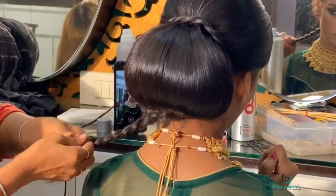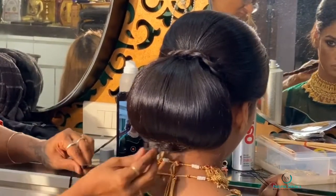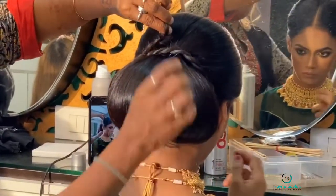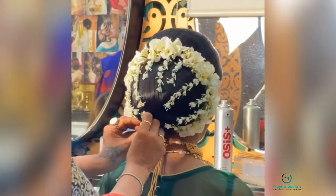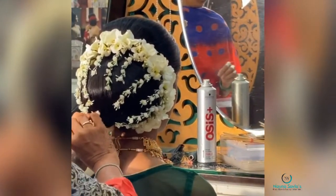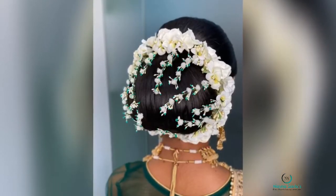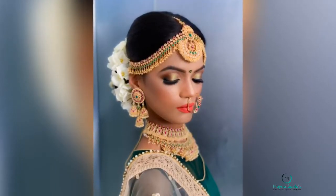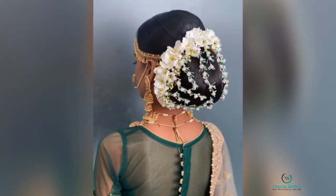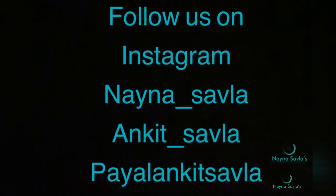We add accessories — flowers are arranged in the gaps and secured with pins. This is the complete look. Subscribe for more informative and educational videos, click the bell button for notifications, and follow us on Instagram and Facebook. Thanks for watching, bye!